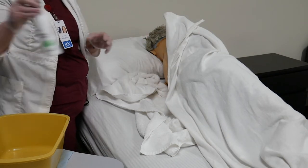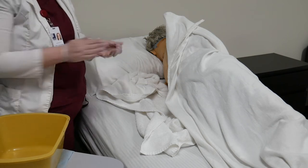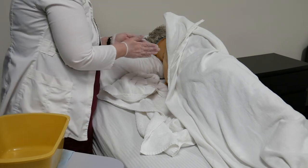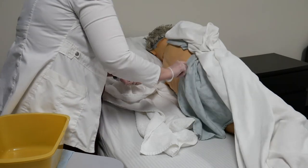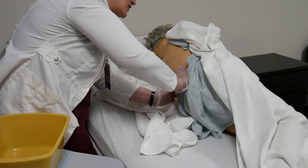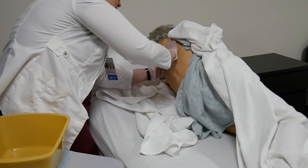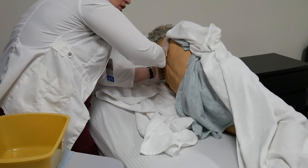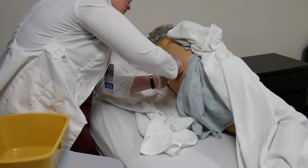I'm going to grab my lotion, put it in my hands and warm it up. Now you're going to proceed to the back massage. You're going to start at the base of the back and go up to the shoulders in a circular motion. When you reach the top, you're going to go straight down. You're going to do this for a total of three times.